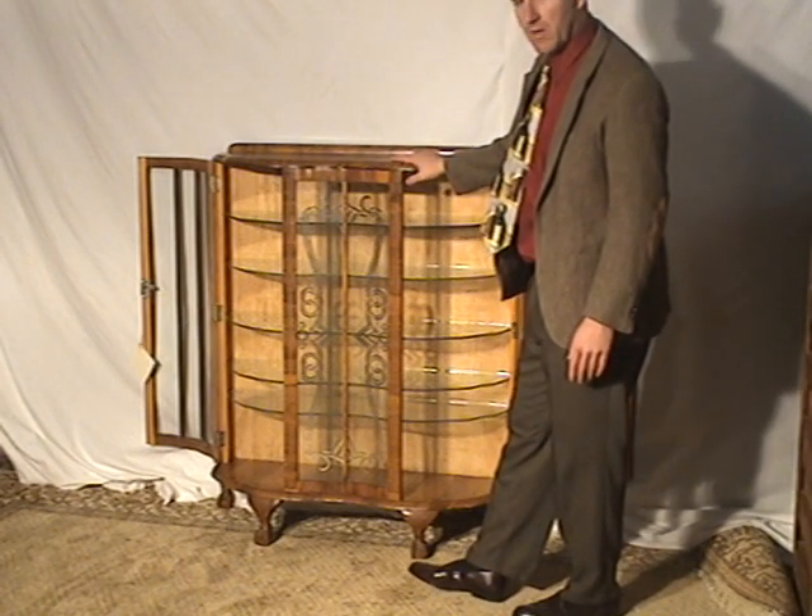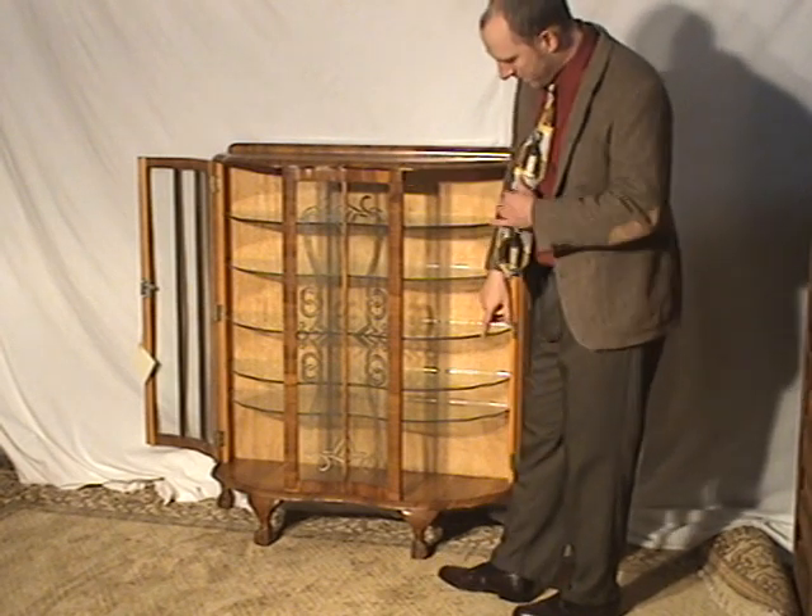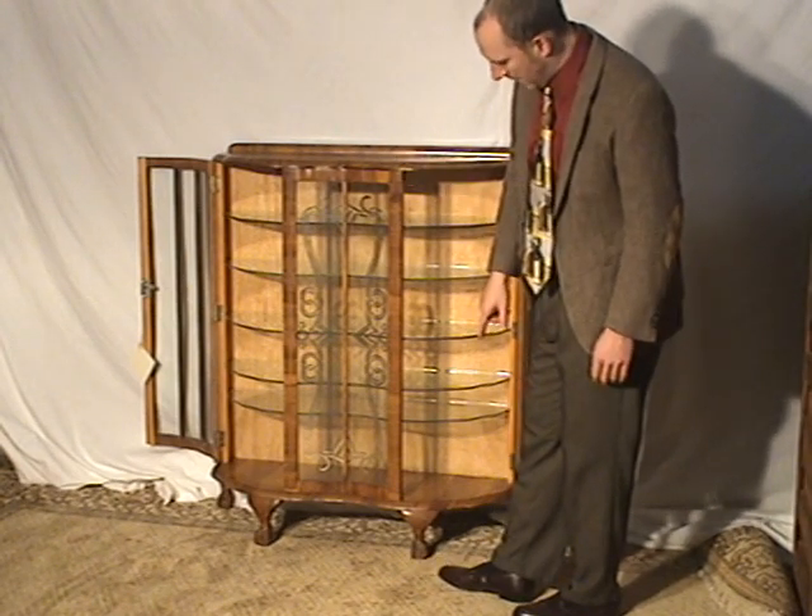I believe the curio dates to about 1920 to the 1930s. And there are kind of little paw-type feet on it.